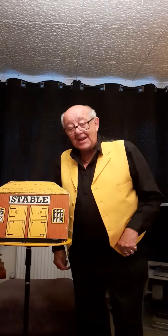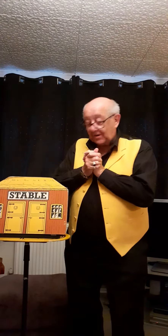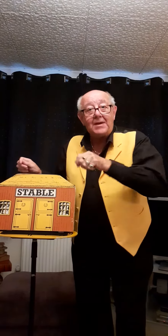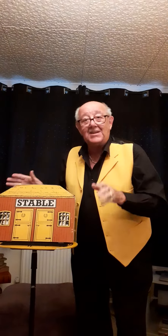Hey everybody, it's Uncle Mal again. Here we go, look, I've got another little trick for you. It's all about — I've been painting. While I've been in lockdown, I've been painting, and I've been painting a zebra.